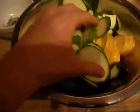Hey team, it's Chef Katie. Thanks for joining me in the kitchen. Today we're going to talk about stewing — and not just for meat. Today we're going to stew some zucchini and squash.